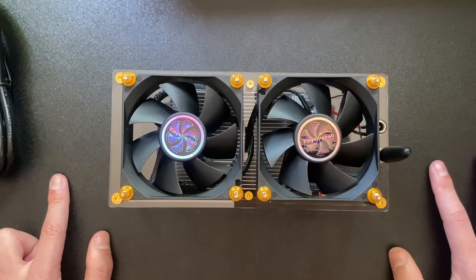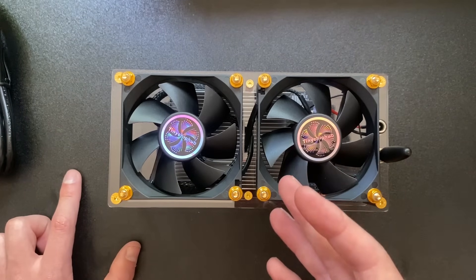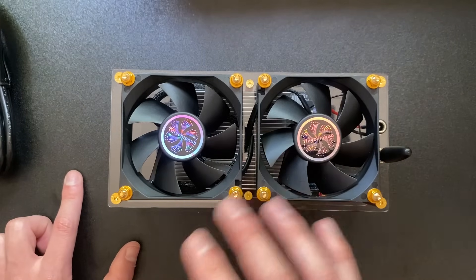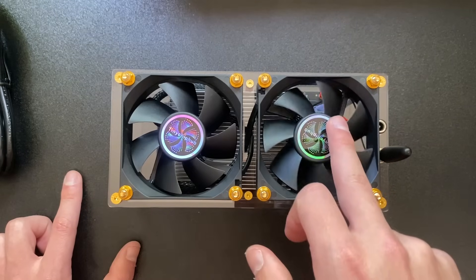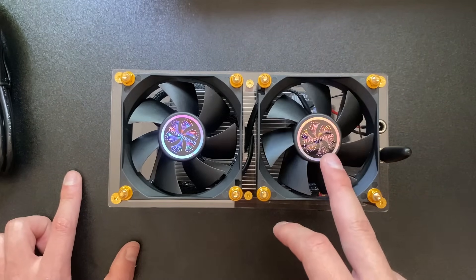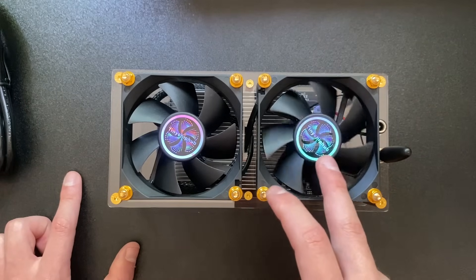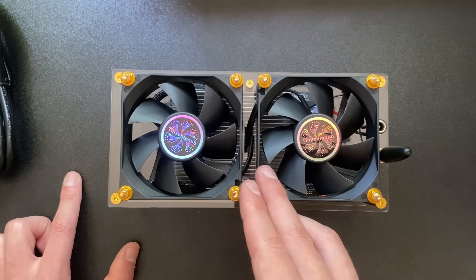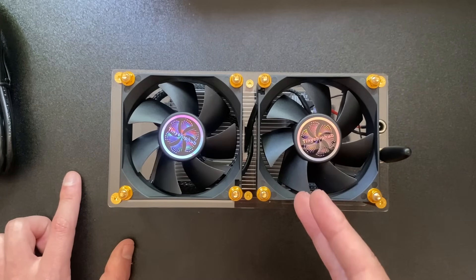The main goal of these devices is to decentralize the hash rate on the network. Do I think I'll solo mine a block? Definitely not — I don't have enough hash rate. At four terahash the odds are probably around one in every 5,000 years of continuous mining.